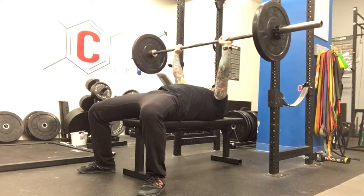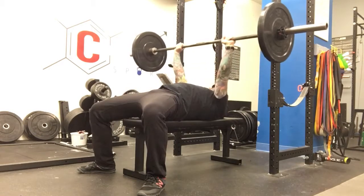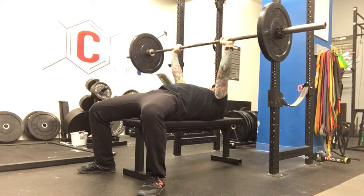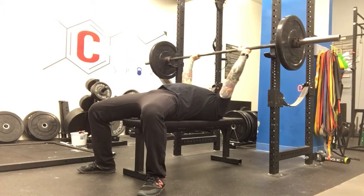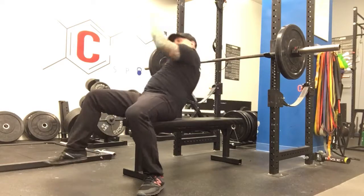Drive it up, pull it out. Inhale down, on the bottom, exhale up. When you're done, nice and deliberate, pull it back down and come on up.